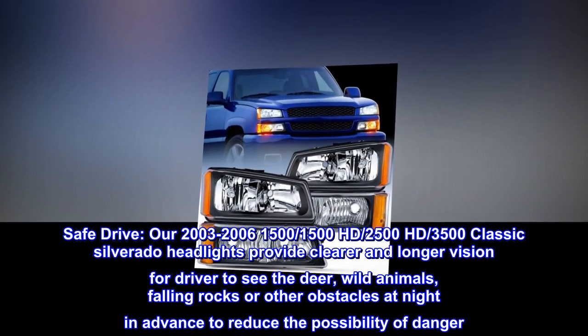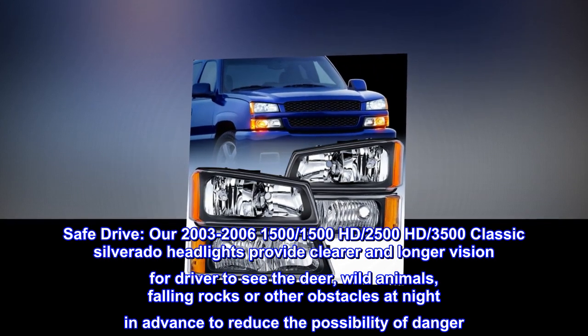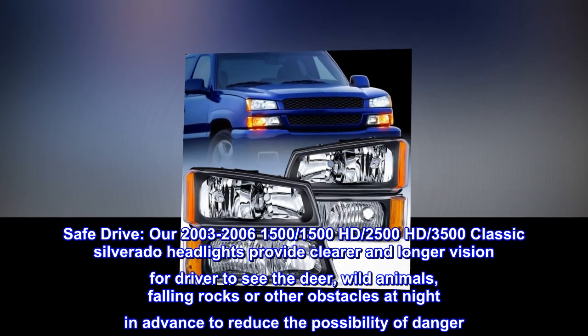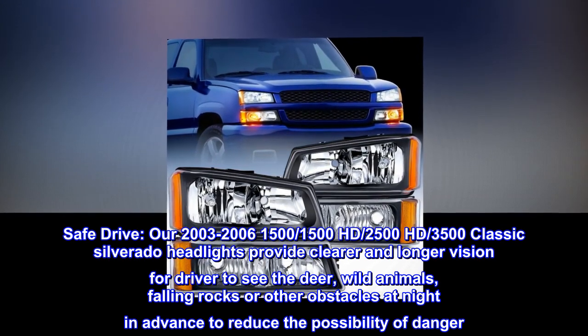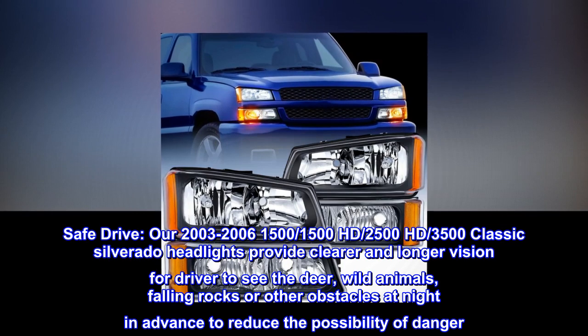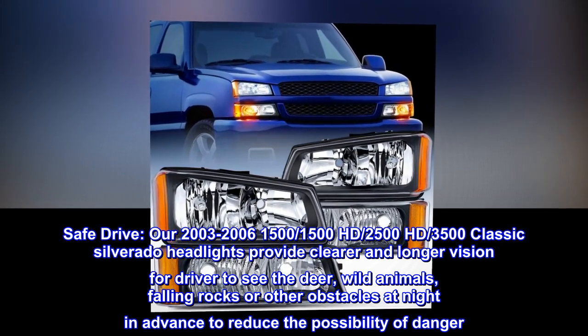Safe drive. Our 2003–2006 Silverado 1500, 1500HD, 2500HD, and 3500 Classic headlights provide clearer and longer vision for the driver to see deer, wild animals, falling rocks, or other obstacles at night in advance, reducing the possibility of danger.